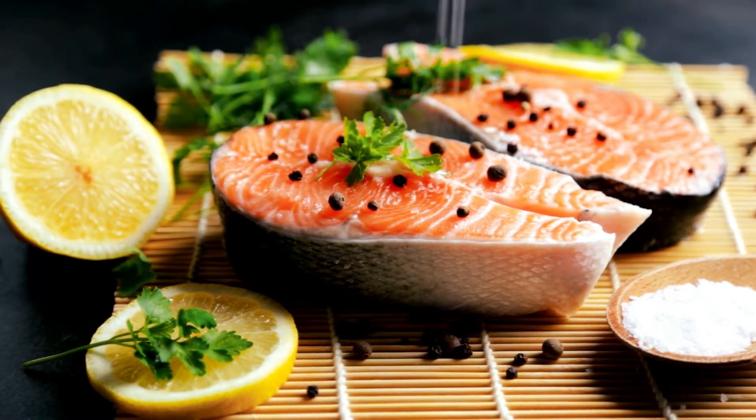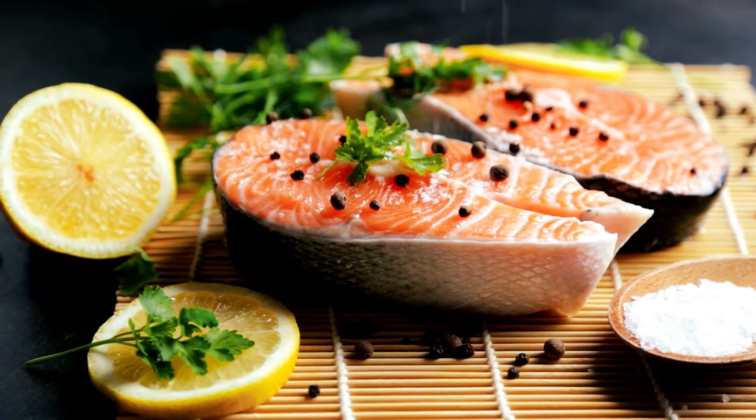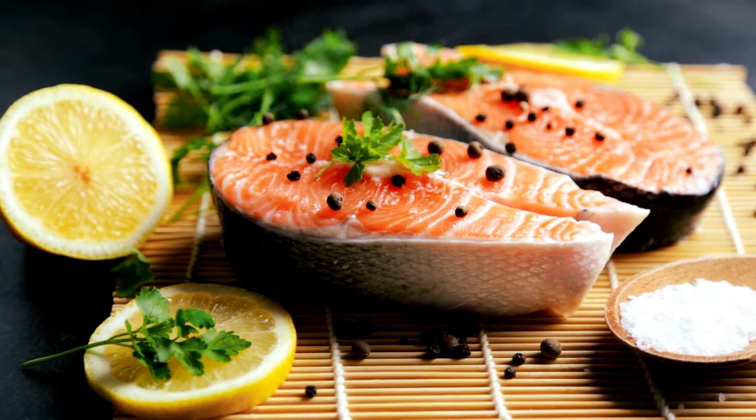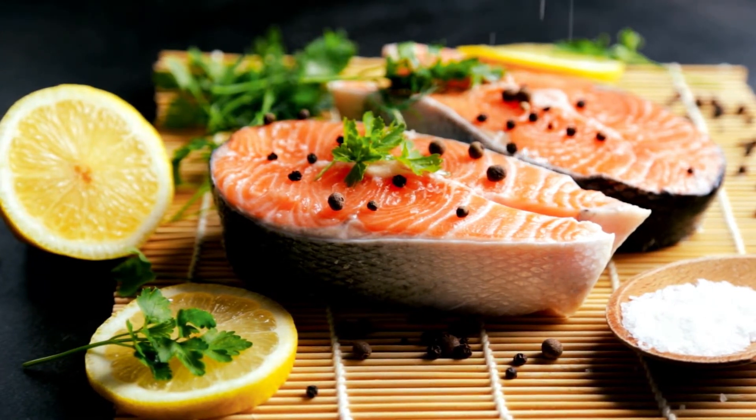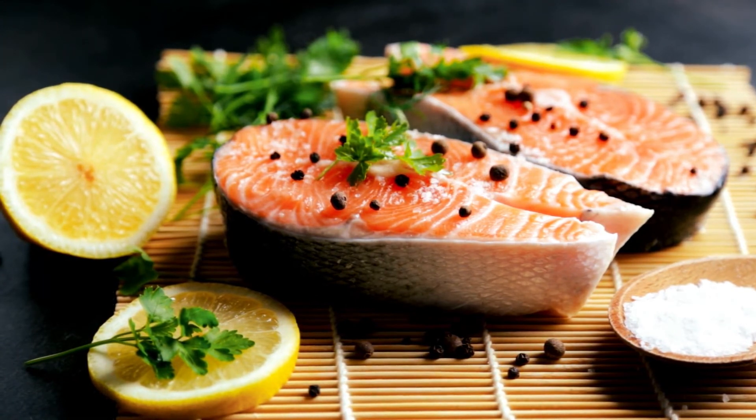Directions: Add some salt and pepper to the fish to season it. In a big cast-iron pan, add the remaining salt. As soon as the salt starts to smoke, place the skillet over high heat. Place the salmon on the salt with the skin side up.